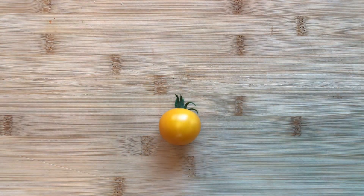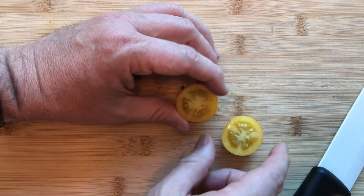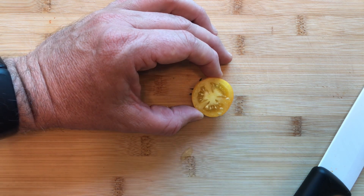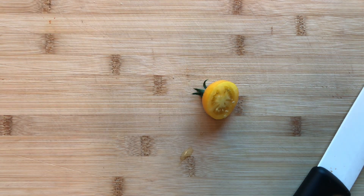That looks pretty good on the inside. I haven't ever tasted these before, so this is all new to me. Not bad. It's not quite as sweet as a Sun Gold — but I've yet to encounter any other tomato that is. It's very sweet, maybe a little more tart, slightly more acidic than the Sun Gold, and about on par acidity-wise with the black cherries we've been getting this year.